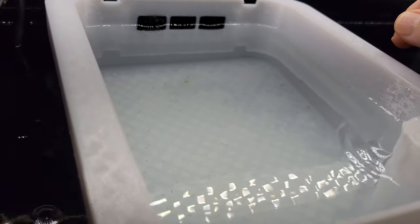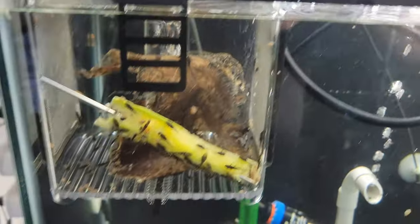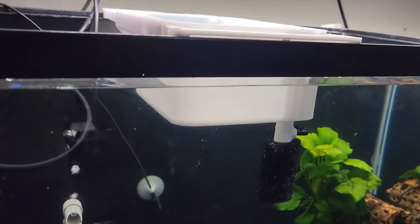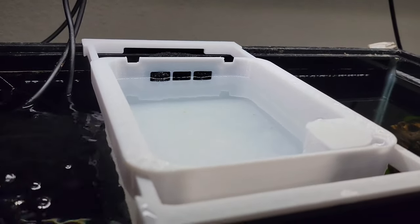Whether it's brine shrimp or some micro foods, I can really watch them eat. So I think going from this fry box to this 3D printed fry box is going to be a big upgrade — tell me what you think.